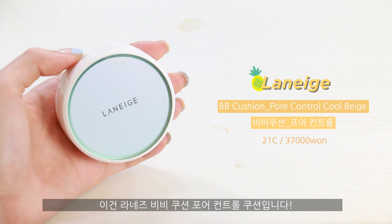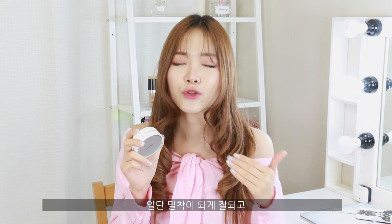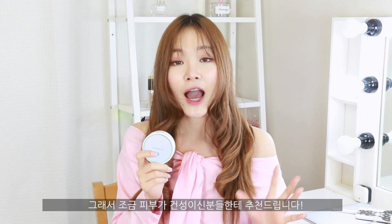This is the Laneige BB Cushion for Control in shade 21C cool beige. If I didn't need as much coverage and wasn't as oily, I would wear this a hundred percent. It settles on top of your skin so nicely — it's very thin and it lasts okay throughout the day. I don't see it disappearing that much with the sweat and the heat. My friend who has drier skin wears this currently and it's humid and hot in Korea, so for those with drier skin this is a great match. The only thing is it doesn't give much coverage at all — it's very sheer — but it still makes your skin look flattering and gives you just the right amount of layer.